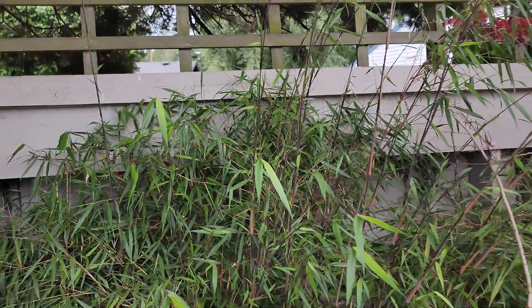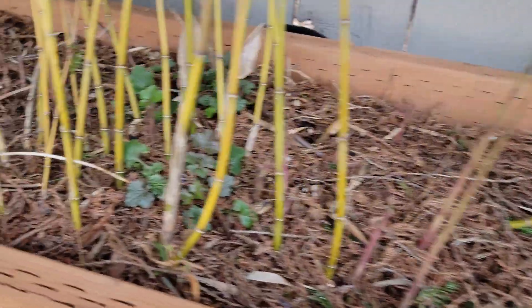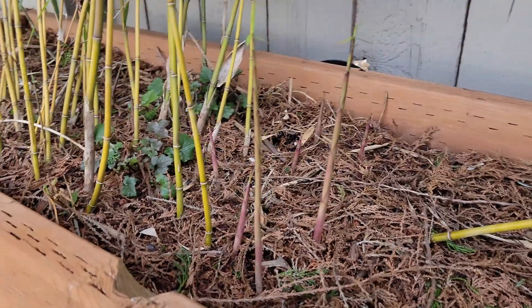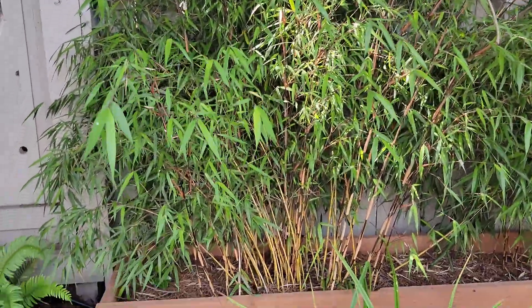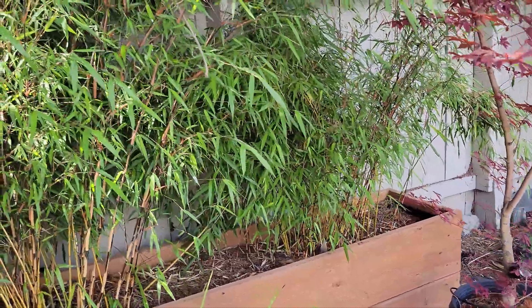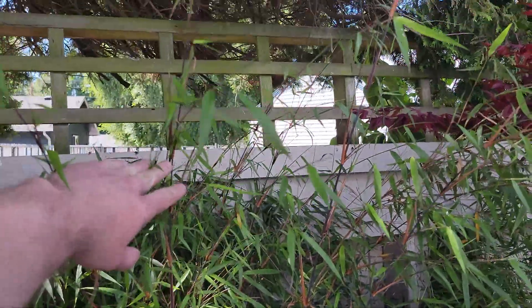These shoots are done growing for this year but are about a foot taller than what was here before. Next year I'll get more shoots in the spring, and those shoots will grow about a foot taller than this year's new shoots. It will continue like that, getting taller each year, until it reaches about nine feet — somewhere between two and a half to three meters. These new shoots came out on March 12th, and it took about two months to reach the height they are now, which is the height they'll stay at for the rest of their lives. Every bamboo type is different — it could be a couple of weeks or a couple of months from new shoot to fully grown.